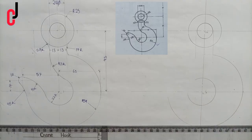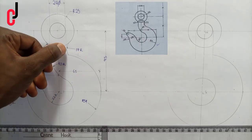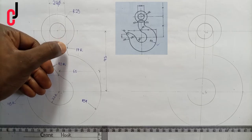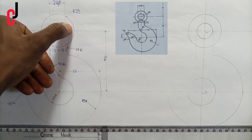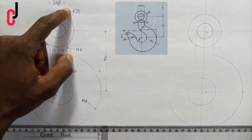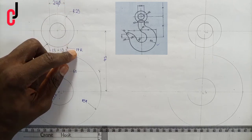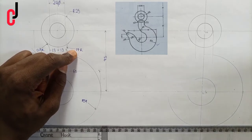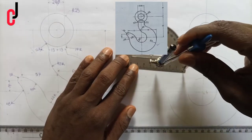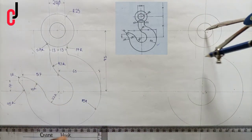From our diagram, a 17 millimeter radius circle is centrally touching the line of the 13 millimeter projection downward and also touching the circumference of our circle. When circles touch each other externally, you add — so we add 25 millimeter radius plus 17 millimeter radius, which gives us 42 millimeters radius. We pick 42 millimeters from our ruler and place it at point 02 to scribe an arc.